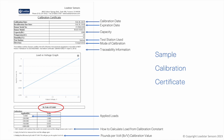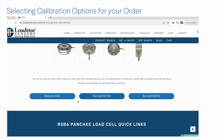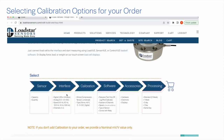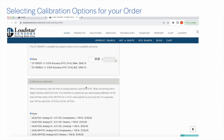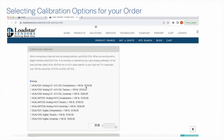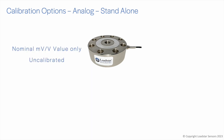On any load cell product page on our website, you can build your order parametrically — one of the steps requires you to pick a calibration service. If you order a resistive load cell only, it is shipped with a nominal millivolt per volt value without any formal calibration. You are expected to calibrate the load cell with a signal conditioner, data acquisition system, or display before use — please note this at the time of placing an order.